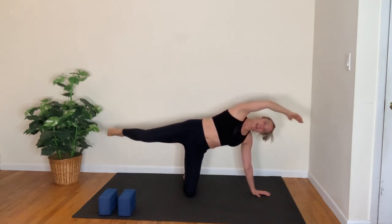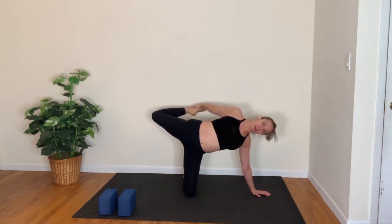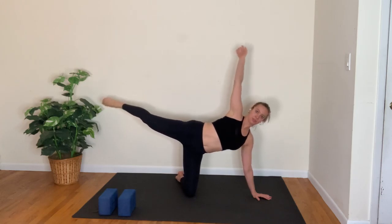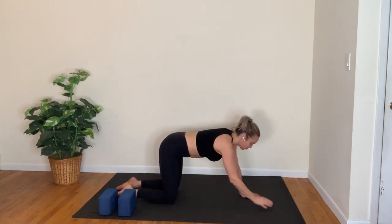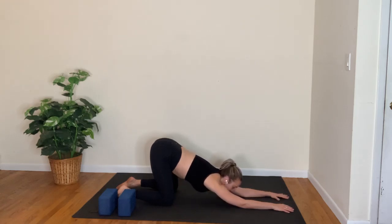Inhale, reach; exhale, draw it in. Then inhale, reach long. You can stay here or grab your foot for another variation of tiger pose — bend the back knee and reach back, almost like a half bow pose. Take one more full breath in and a long breath out. Release and stretch the leg out long, come back into tabletop. Find puppy pose — arms are really strong, walk the hands out in front of you and melt your heart down towards the floor, opening up the chest and upper back. Taking a full inhale, long exhale.